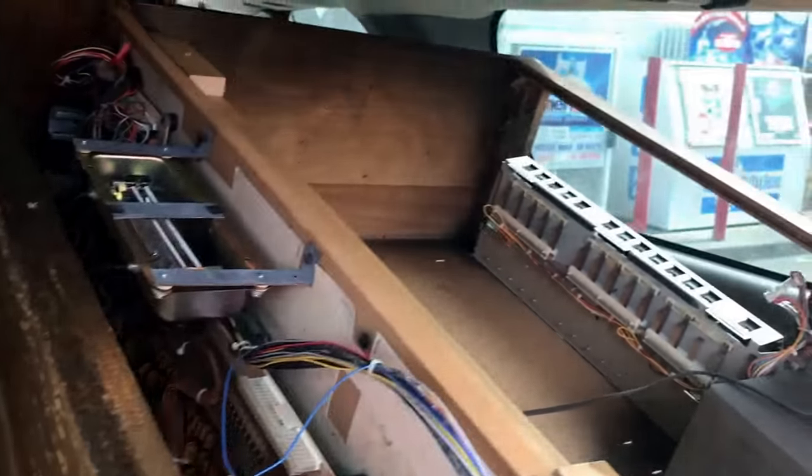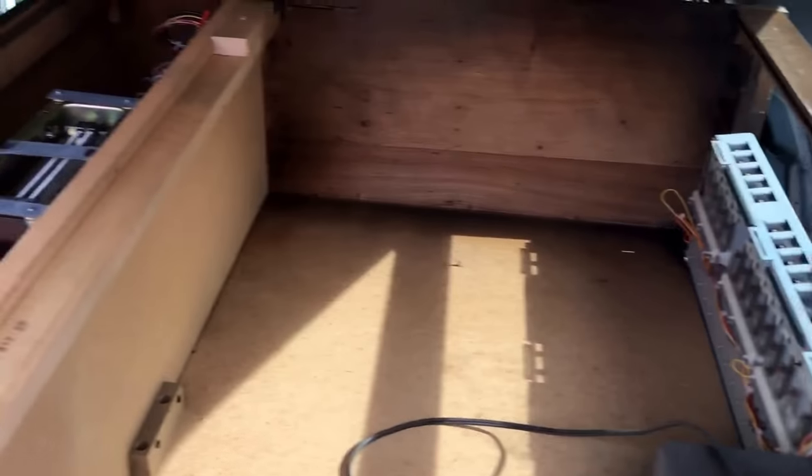We got it to fit in there, so we'll take it back with us, tear it down, make a video, and see what all is inside of it.